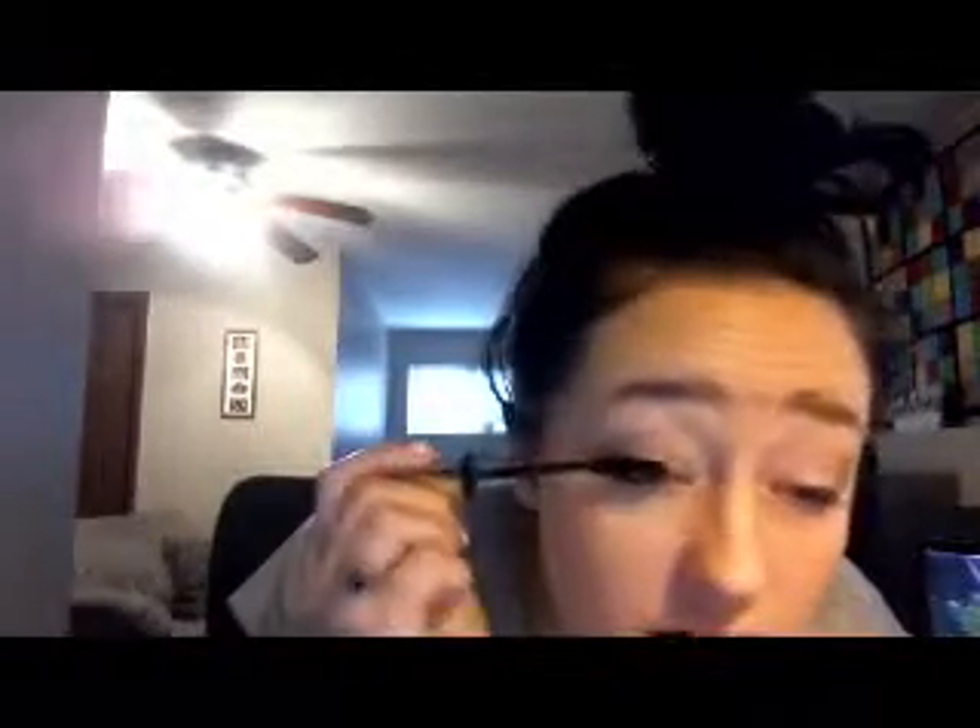Then I'm taking my L'Oreal Voluminous False Fiber Lashes Black Liqueur. It's a beautiful, supposedly lengthening mascara. The brush is tilted with kind of short bristles — not the plastic rubbery ones. But I like this one. I actually like how the brush is angled already.